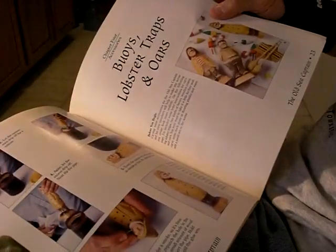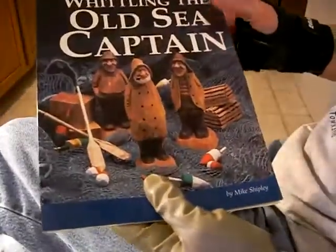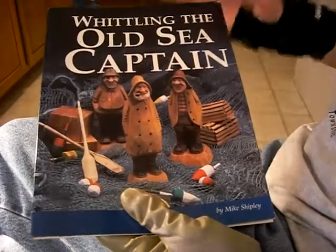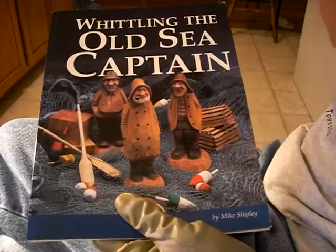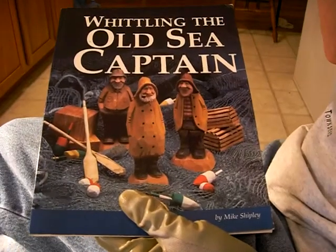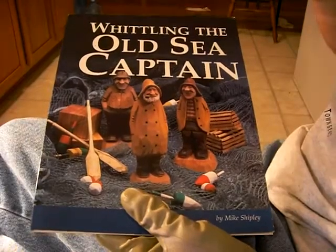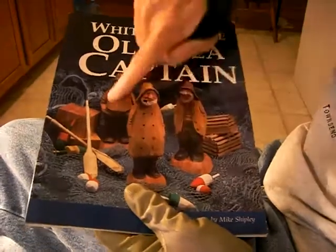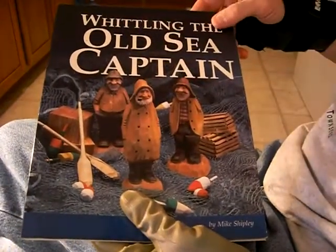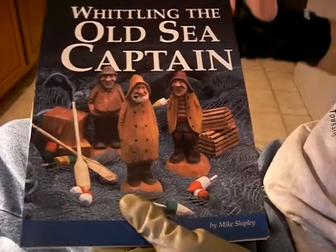He shows you even how to paint it. And he uses an antiquing solution that he dips them in. All of his books are first class — not cheap in quality, they're just professionally made. His website is Ozark Country Characters. Go and look at his stuff. He has a lot of rough-outs, including a rough-out of this Sea Captain, I think, is what it is.